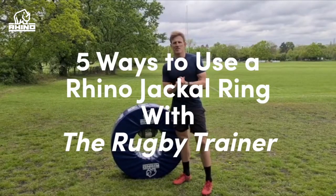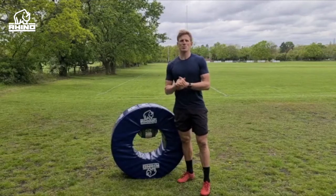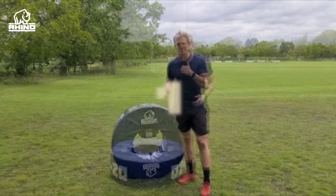Hi, I'm Ben John, the rugby trainer, and this is five things you can do with the Rhino rugby donut pad to improve the contact area when you're on your own. Check these videos out.